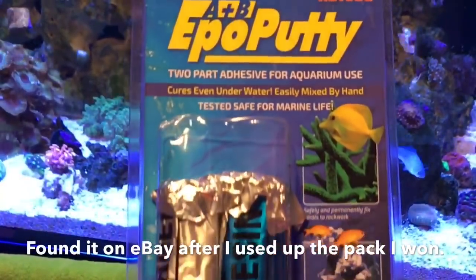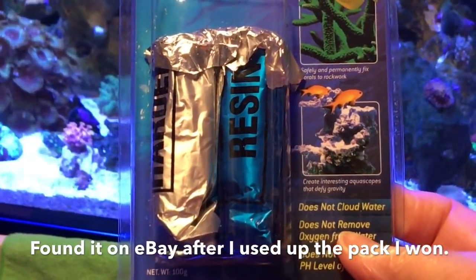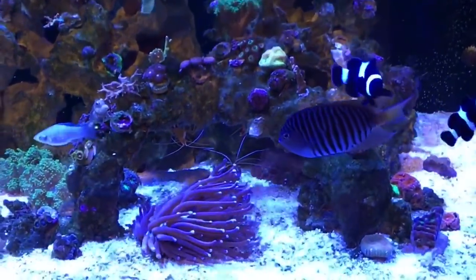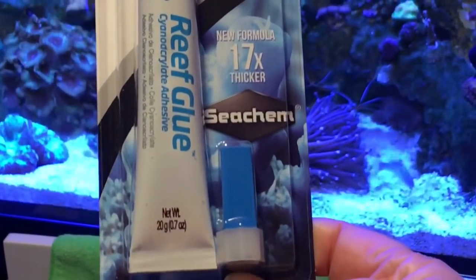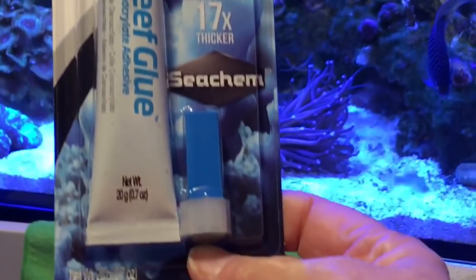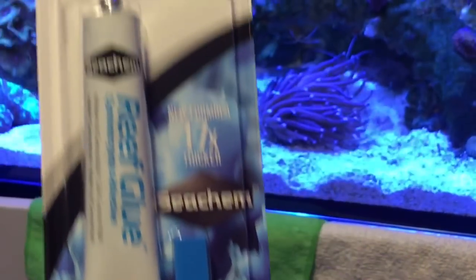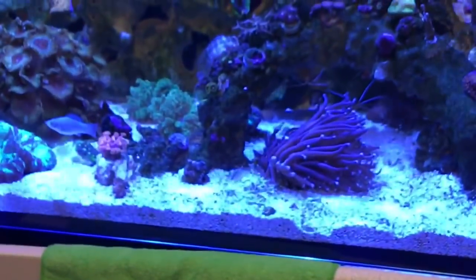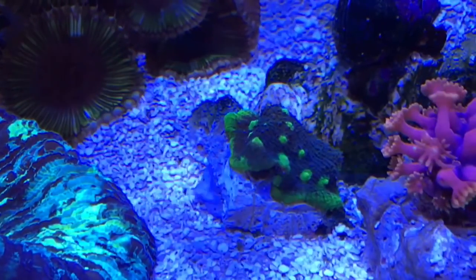Here's the putty I'm going to use — it's a prize I won in a contest from JD Reefs, and it's great stuff. I've been buying more ever since. I'm also using reef glue because my process is now two-part: make the putty, glue the coral to the putty, then glue the putty to the rock. That's the only way I've found to stop the snails from knocking things off.